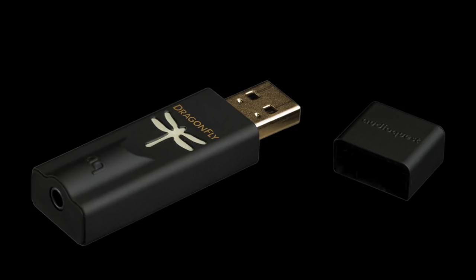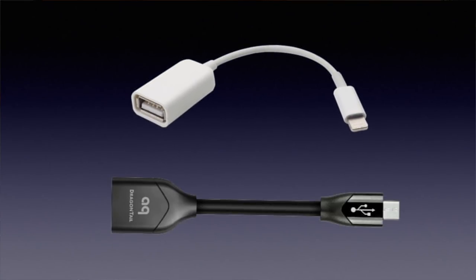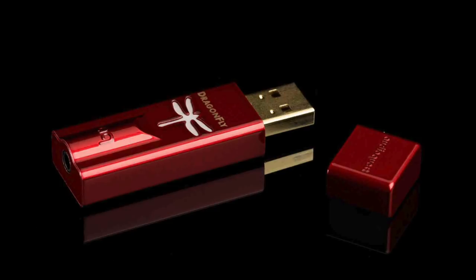If you are skeptical about MQA, spend 99 euros on the Dragonfly Black 1.5 and listen to the difference using, for instance, the free files on 2L.no. For those that want MQA on the road, use the camera adapter for iPhone or the OTG cable for Android. If you're a music gourmand even on the road, spend 190 euros for the Red version. AudioQuest shows that MQA developments at the lower end of the market can still be done, though integrating MQA into a device requires serious R&D money that can only be earned back with large volumes or high prices.